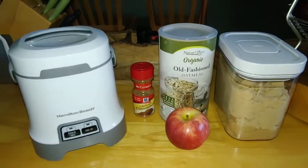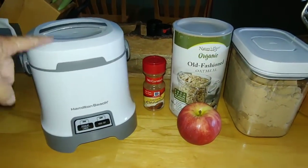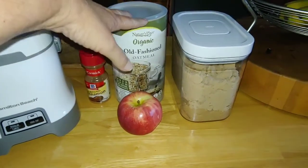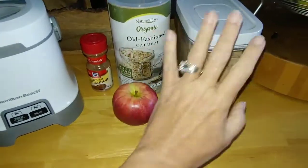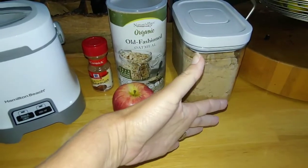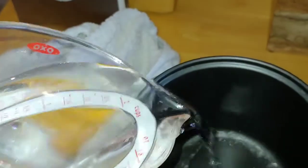Now it is time to test this product. We are going to make some oatmeal using our Hamilton Beach oatmeal maker. We're going to start with cinnamon, some rolled oats. I'm going to take this apple, core it, peel it, chop it. And we're going to put some brown sugar — if you'd like, you can use honey instead.